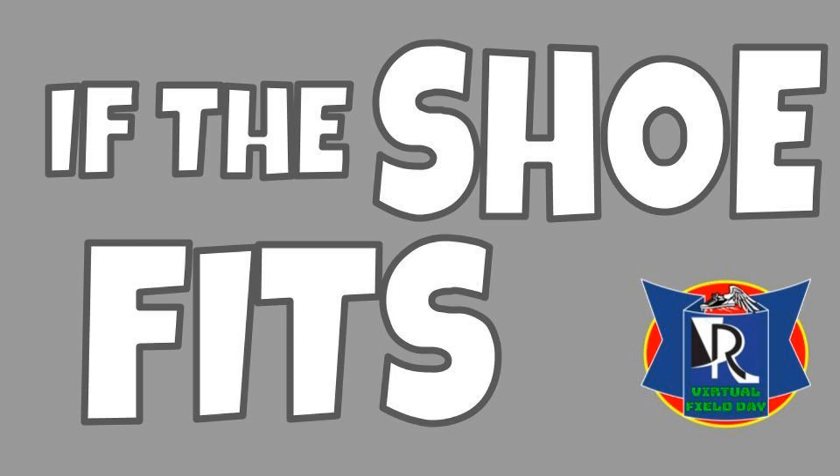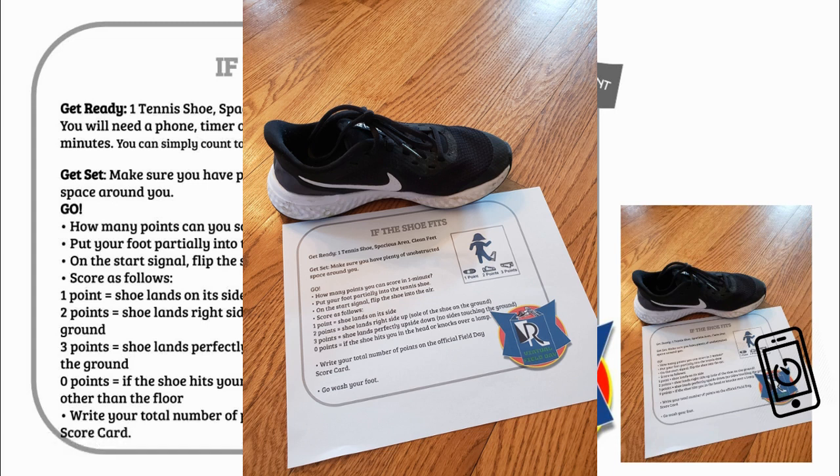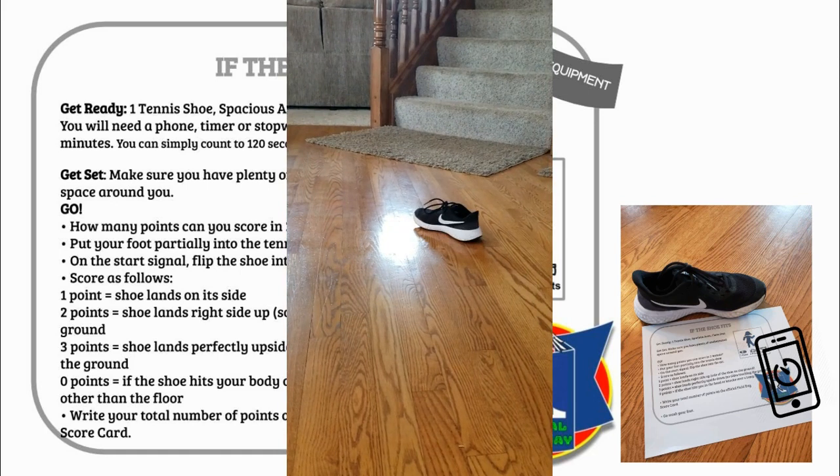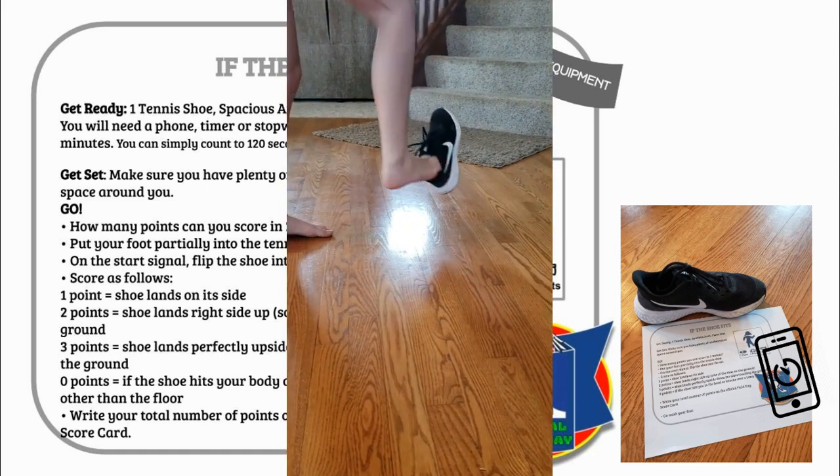If the shoe fits — for this station you're going to need one tennis shoe, some spacious area, and clean feet. You also need a timer, phone, or stopwatch. You will time this activity for two minutes, or you have the option to count to 60 seconds two times. Make sure you have plenty of space.